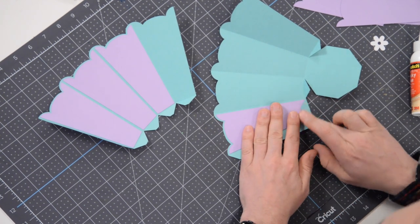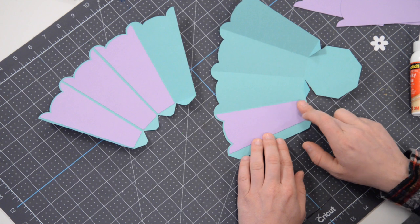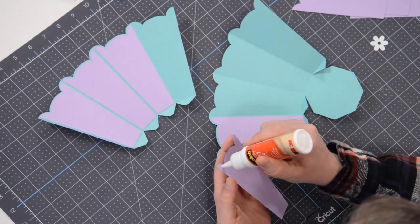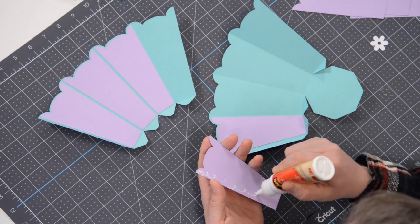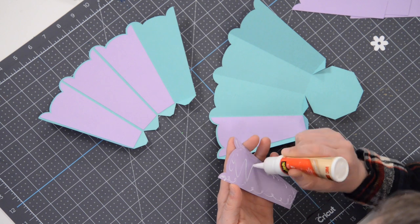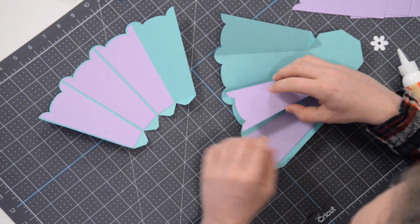At the bottom here, make sure you don't encroach over the score mark for the bottom as well, because we need that to move freely so that we can glue the bottom on. Otherwise you have a basket with a hole in it — and what good is that?